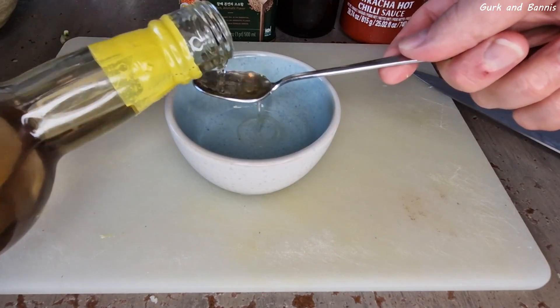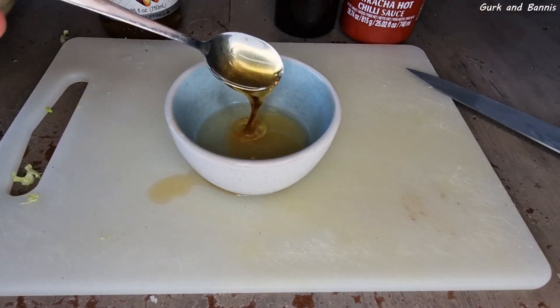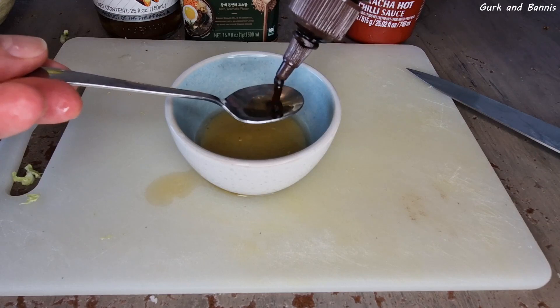So get your cabbage ready, and for the marinade you will need 4 teaspoons of sweet vinegar, 1 teaspoon of sesame oil, 4 teaspoons of soy sauce, and 2 big teaspoons of sriracha sauce.